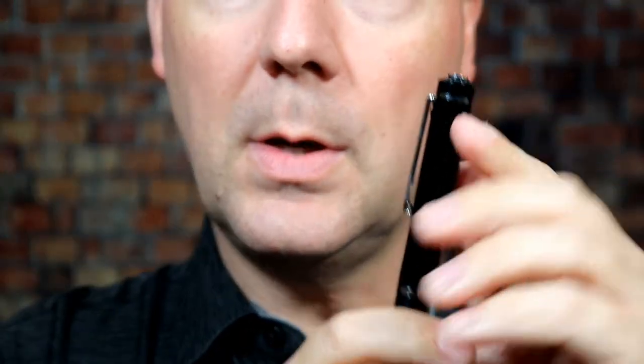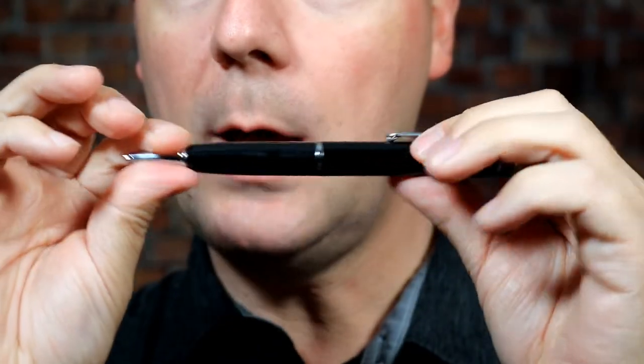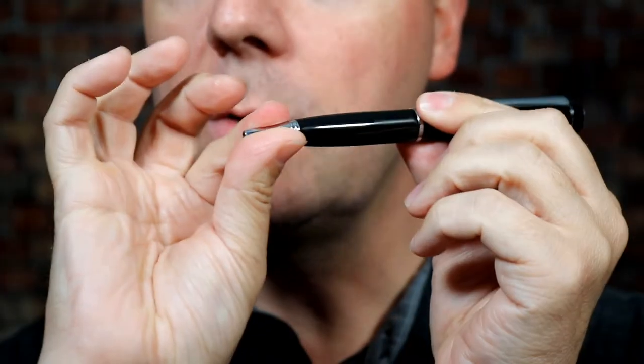The refills are pretty standard size — you can go on Amazon or many other places and buy those refills. Up here on the top is the power button. You just press and hold this to stop and start recording, so you can easily manage that. Beyond that, there's really not a whole lot to say about it — pretty straightforward pen.